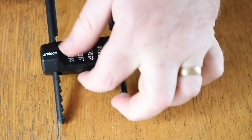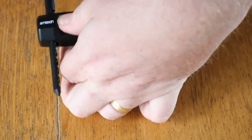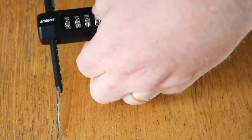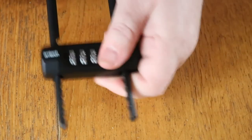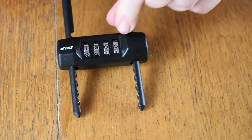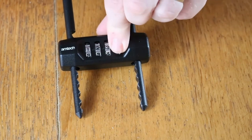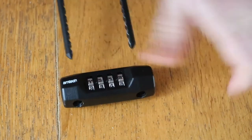Now if we change the number back to zero zero zero zero, you'll see the padlock is totally locked. Putting it on to one two three four, and the padlock is released.